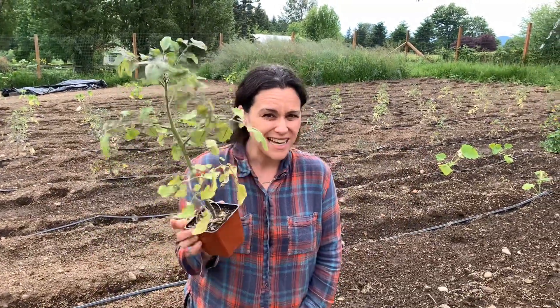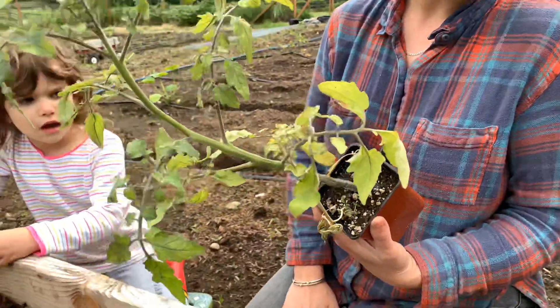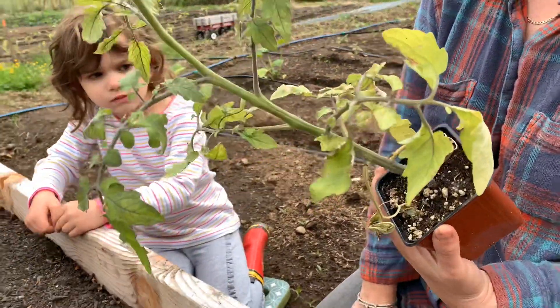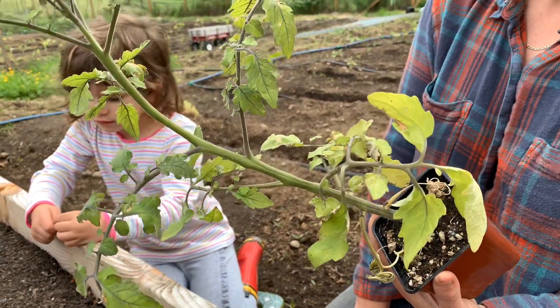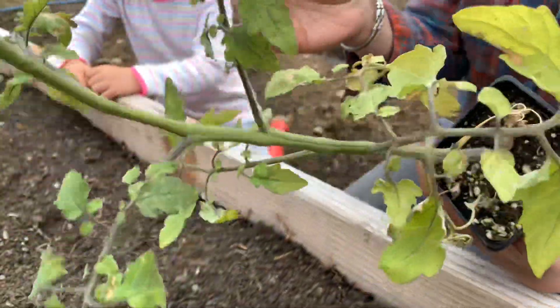I actually picked a tomato that doesn't look so great. This tomato doesn't look very good, but I'm going to plant it anyway because I know as the weather warms up and I take good care of it, it will grow out of this. This tomato has been sitting outside in this pot for a couple of weeks. The weather took a turn for the cold, and it's too cold for tomatoes outside right now, which has helped this tomato to feel not so fabulous — its defense is down.